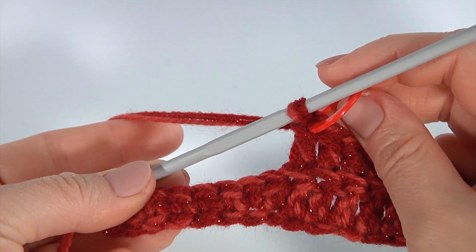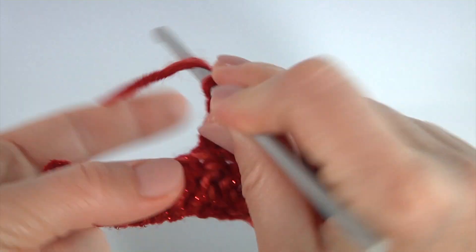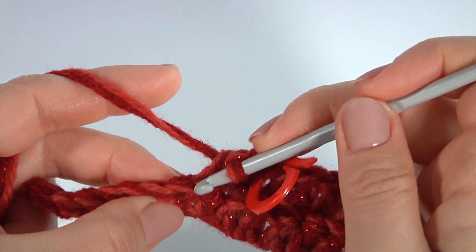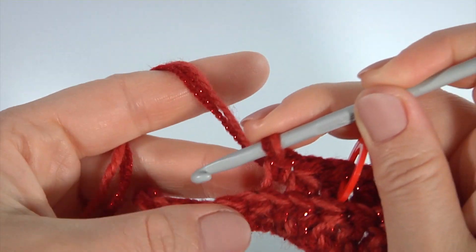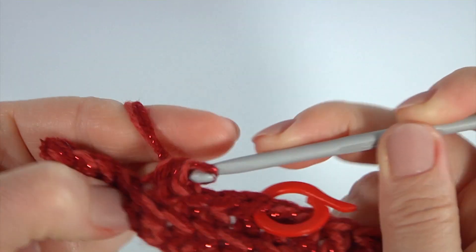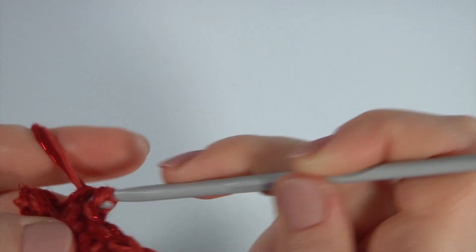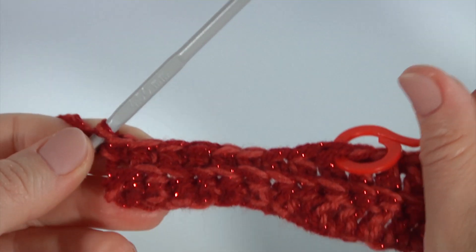After I have done the twenty-seven double crochet, I mark the last stitch and work with the next back loops. Make half double crochet, then make seven single crochet in a row into the back loops: one, two, three, four, five, six, and seven. The second row is ready.